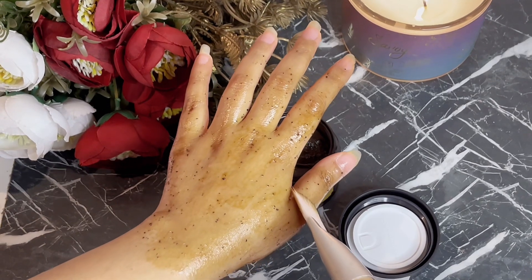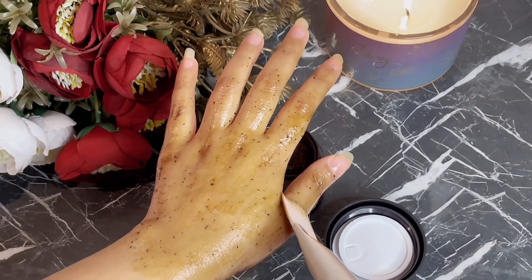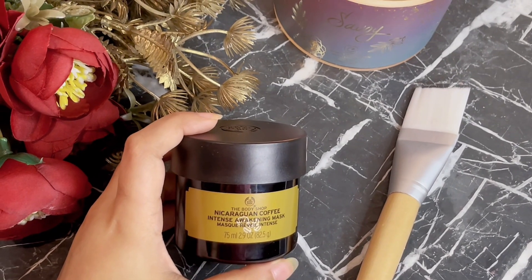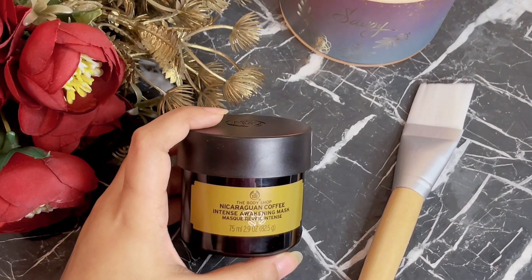After it gets dried I'm just going to wash it off and show you the results. I washed my hands and it has given me the best results so far.